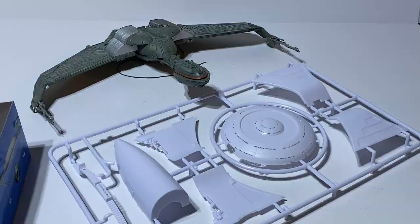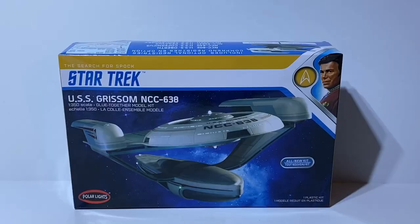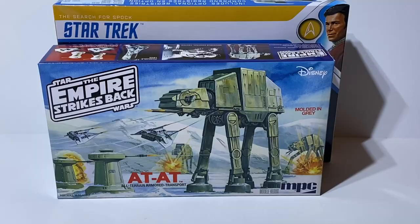Hopefully that's a good first look at the 1/350th scale USS Grissom — all new kit by Polar Lights/Round Two. I'm really excited to build this model and will hopefully start on it this week with lots of videos showing how the windows fit into those cutouts. My next video will probably be the unboxing of the Empire Strikes Back AT-AT armored all-terrain transport by MPC, re-released by Round Two. Then it's build videos on both models — thank you guys very much for following the channel, stay tuned, and I'll be back soon.